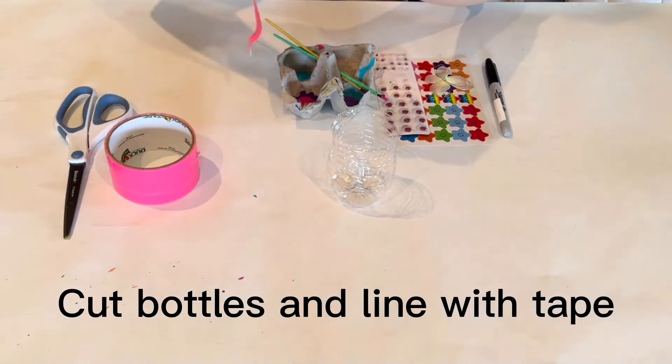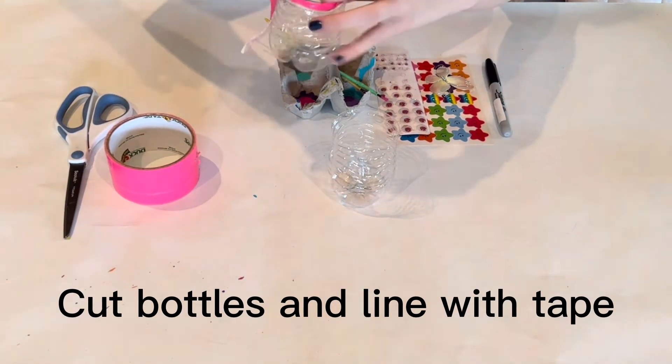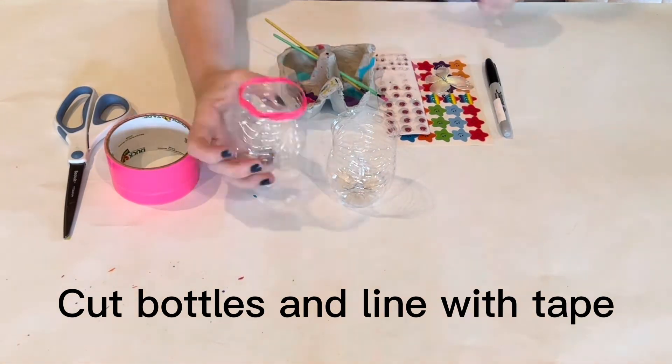Next, there will be a sharp edge on the top, so make sure to line it with your tape so it doesn't cut you or cause any damage while making the pots.